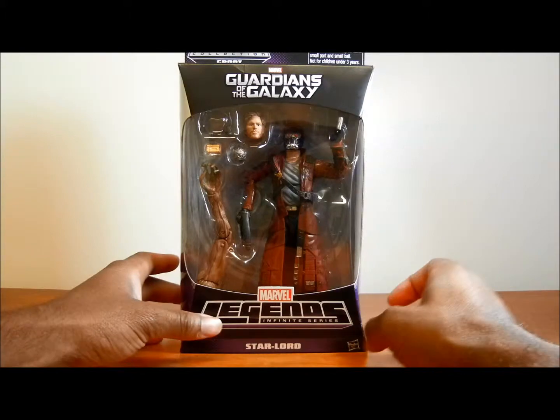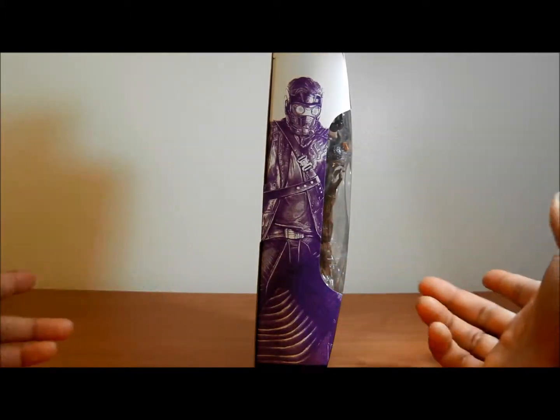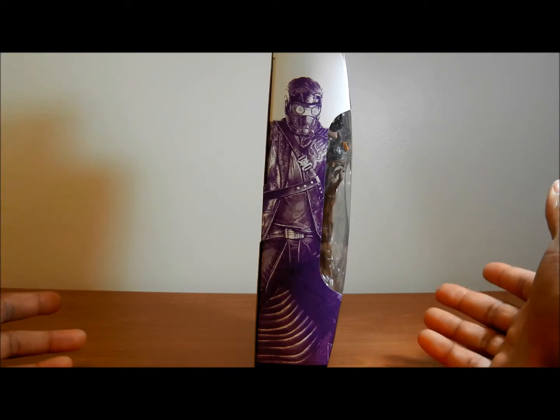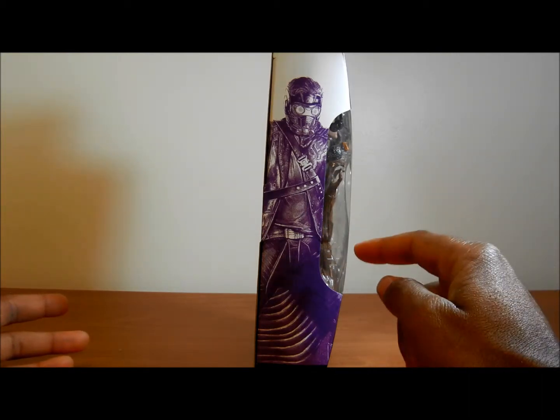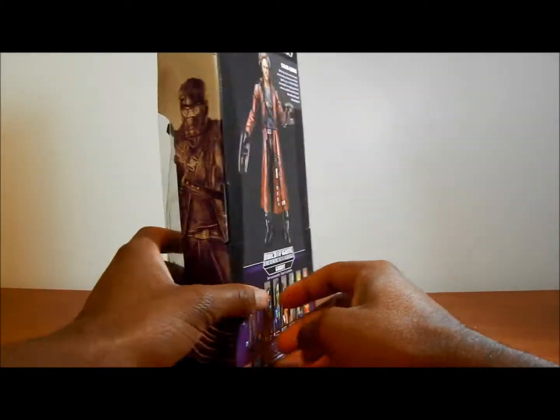Comes with Groot. I love what they gave him — he really has some fun extra parts, looks really cool. You can see where it says Marvel Legends Infinite Series. They actually have a picture of him on the side. Nice art here, that looks awesome. On the other side it's the same art, looks very epic. It's in purple.